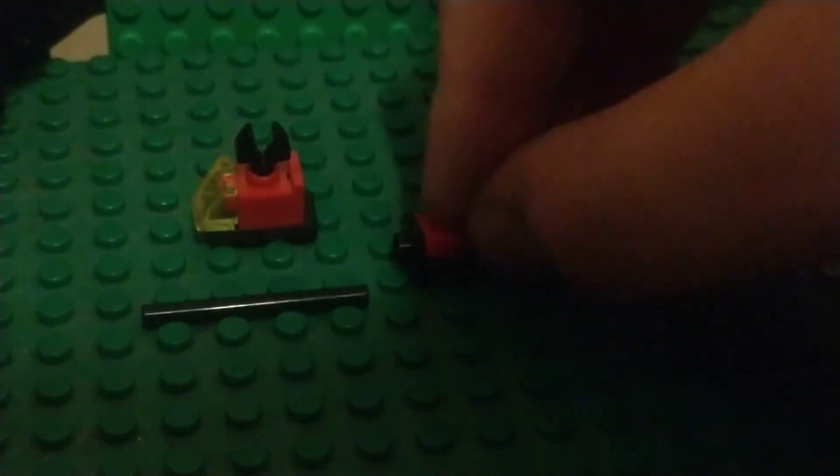Grab this 1x2 plate and this red cheese wedge — you're going to stick it on the back here. Then you're going to take this 1x1 with wall on side and put that right on there. You're going to stick these two parts together. Oh, that's the light — there goes the light — and there it is.